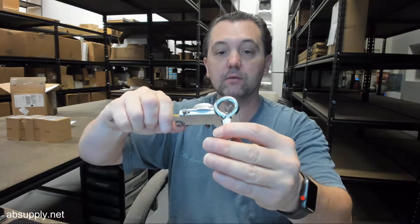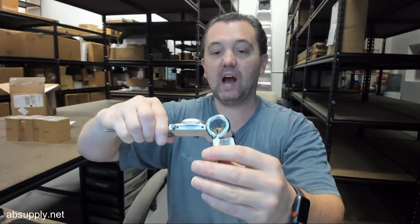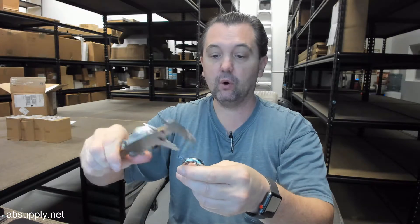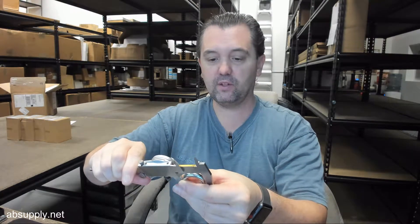ID of the eye is 0.775. And for the OD — rather than doing that math, I put the caliper on it — 1.355.